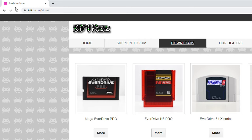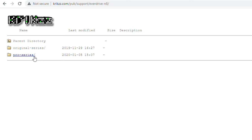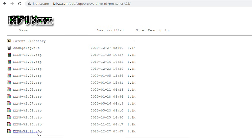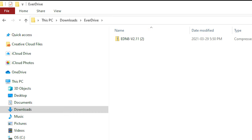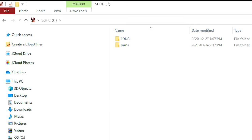We're going to run through this really short and sweet. You're going to go to krikzz.com/store/downloads, then go to EverDrive N8. Click on that — we have the pro series, so click on pro series. Then go to OS and click on that. Go to the latest zip folder, EDN8, download it, extract it through Winzip, and then put that straight on your SD card with your ROMs.